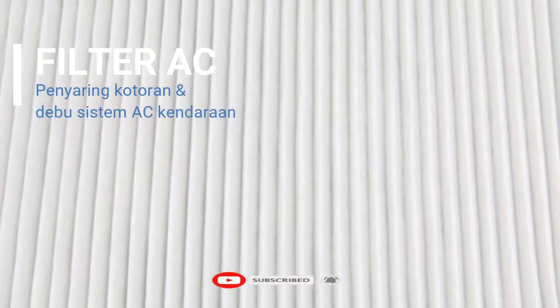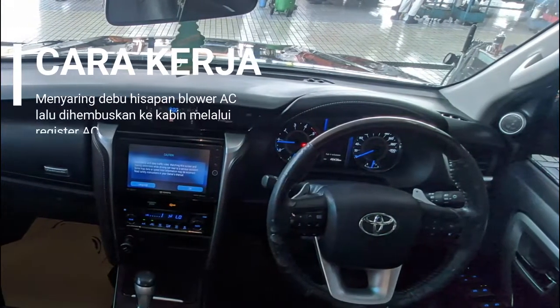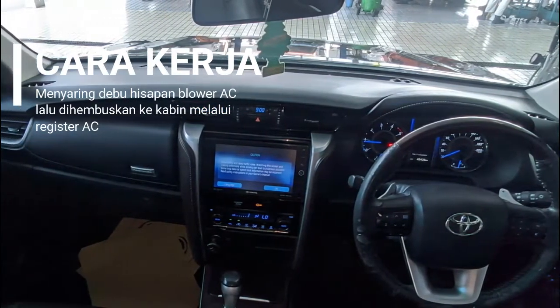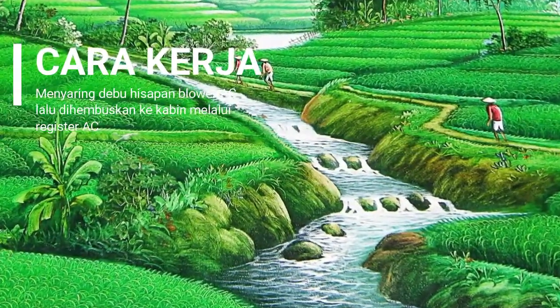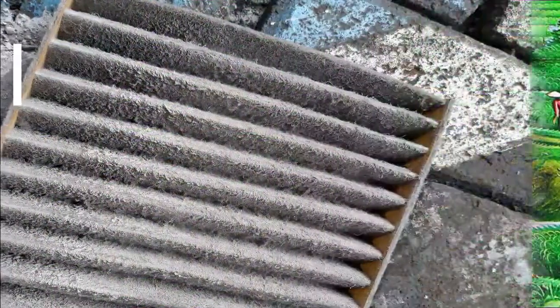Filter AC merupakan komponen dalam kendaraan yang memiliki fungsi untuk menyaring debu dan kotoran di dalam sistem AC kendaraan. Cara kerja filter AC yaitu dengan menyaring debu yang dihisap oleh blower AC, dengan tujuan udara yang dihisap oleh blower AC kemudian dihembuskan ke kabin kendaraan oleh masing-masing register AC selalu dalam kondisi bersih dan segar.